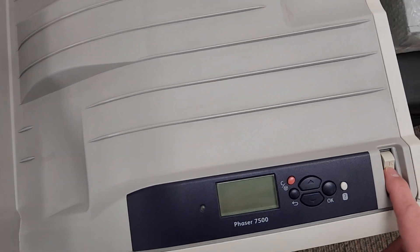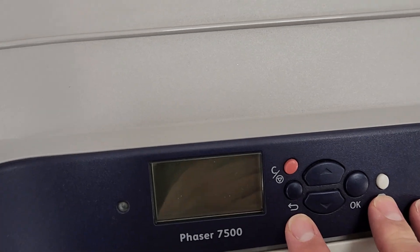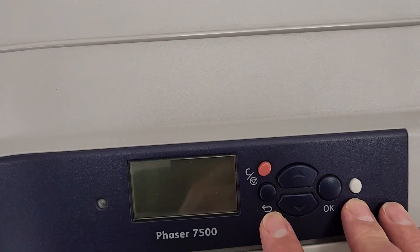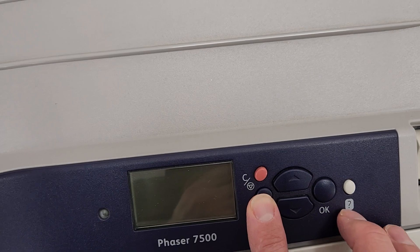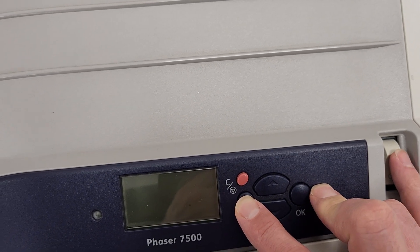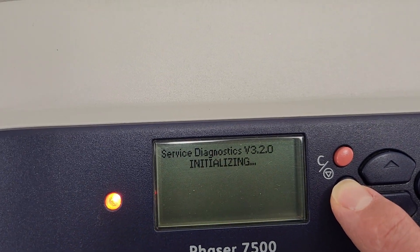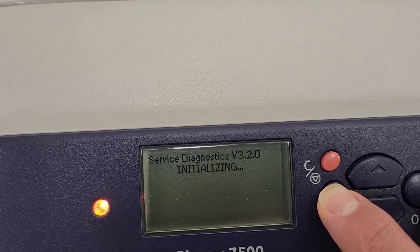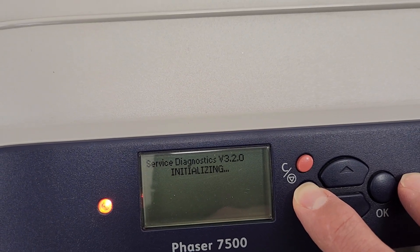With the power off, you're going to press this little back arrow and this little question mark, and you're going to turn it on. When you do that, you'll see the screen come up and it'll say 'service diagnostics initializing.' As soon as you see that, you can let go of the buttons.